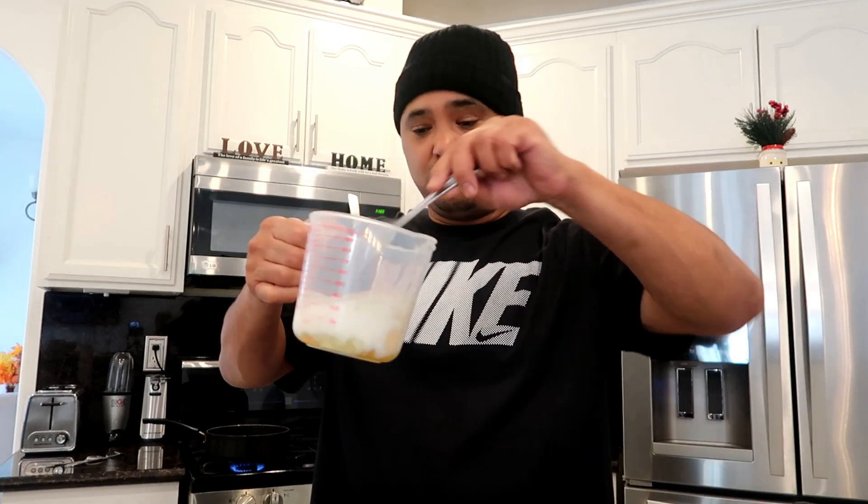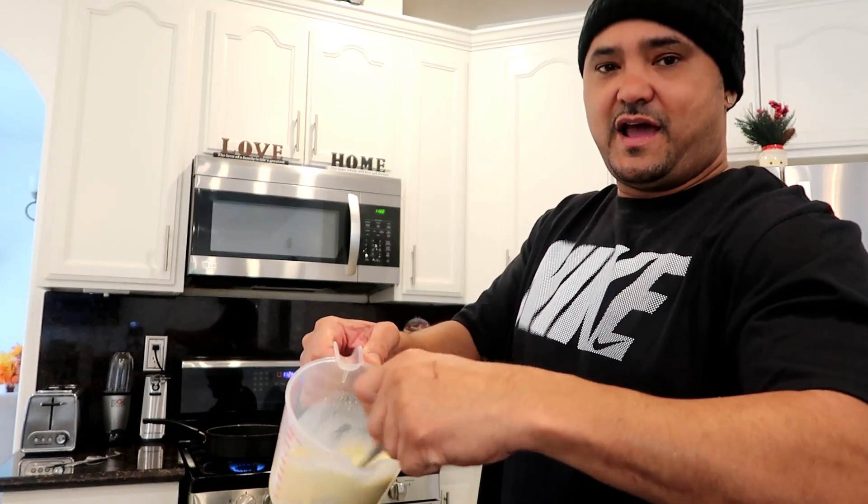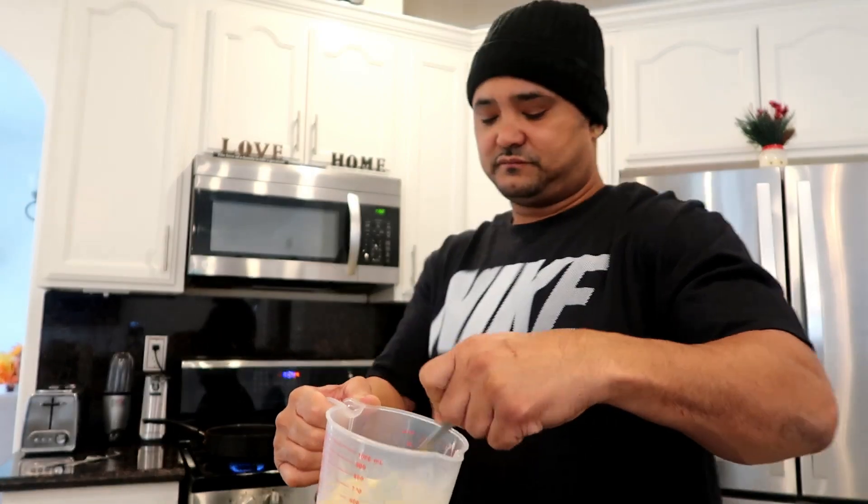Old school - we don't have a whisk so we do it the old school way with a fork. Scramble the eggs real good, same thing as a whisk. Man, that steak smells bomb, I can't wait to dig in.